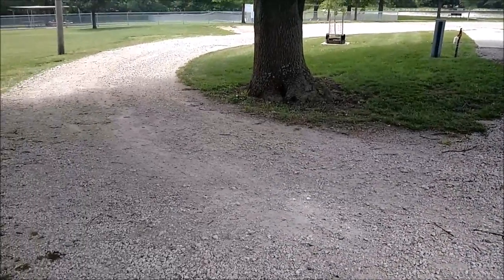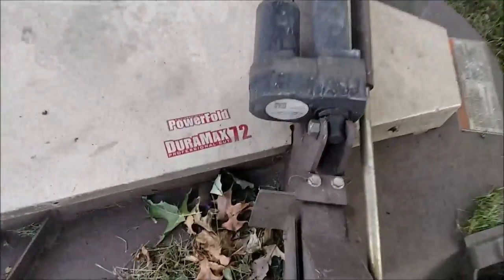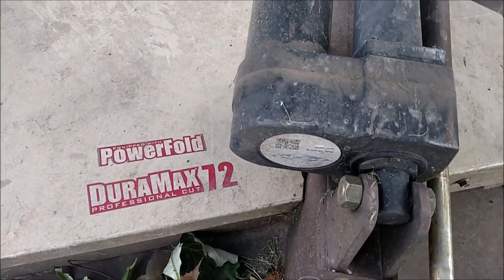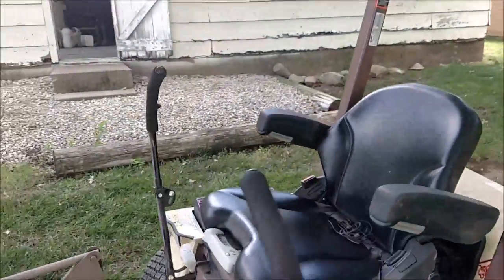Two separate functions on the Grasshopper mower — both very nice features. The power fold is of course more common, using this electric cylinder and electric actuator. The hydraulic deck lift is not as common, but it is used by a lot of municipalities.